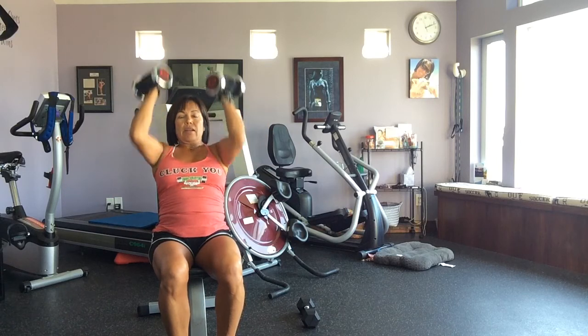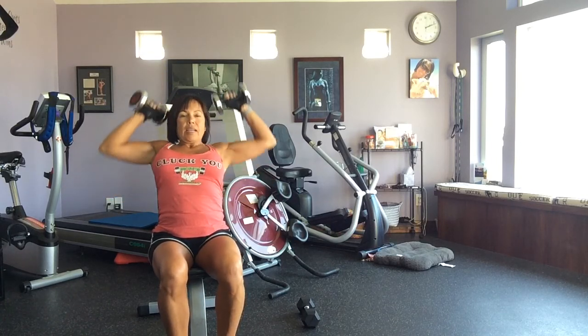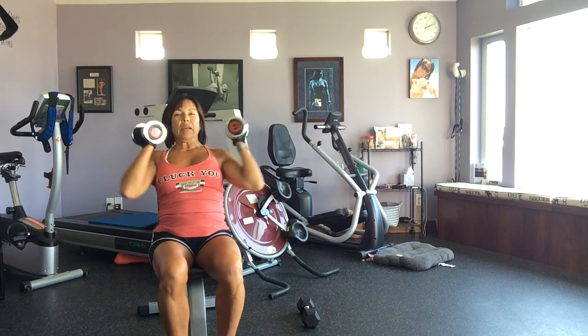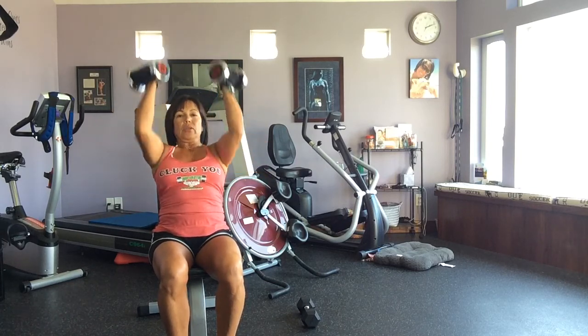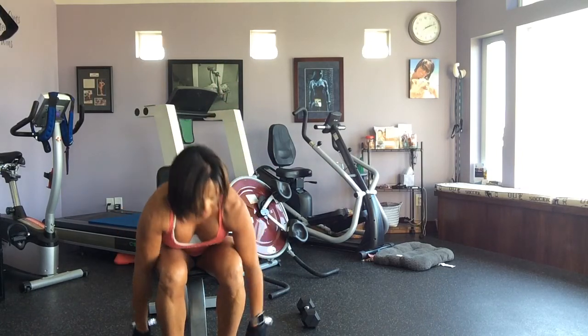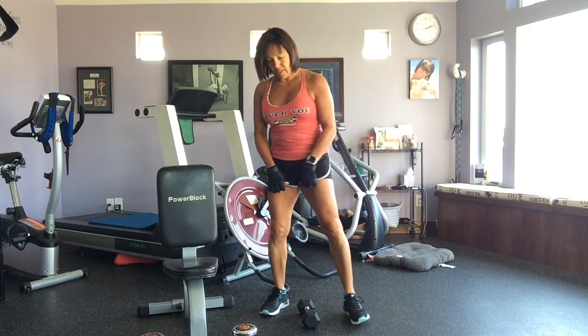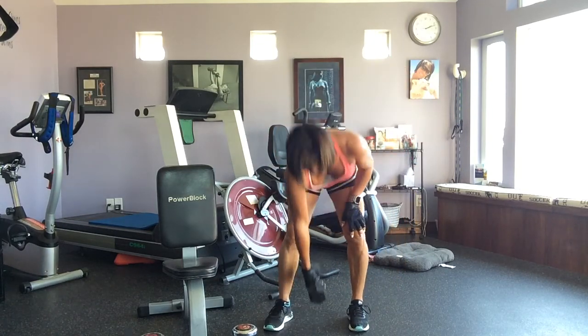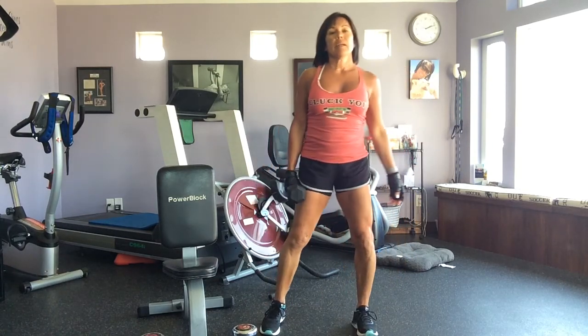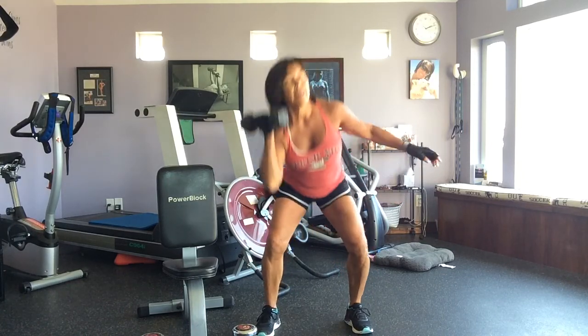We're going back and forth. These are called couplets — when you're doing HIIT with two exercises back to back. 50 seconds is over. I've got about a 10-second rest. I'm going to come back over here to my squat press, clean press. All the way up and down.